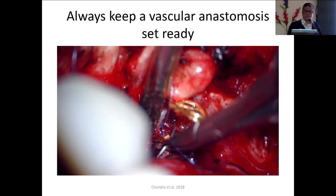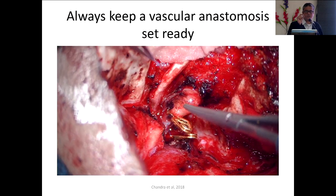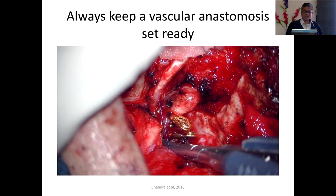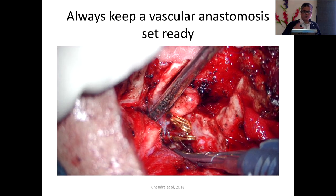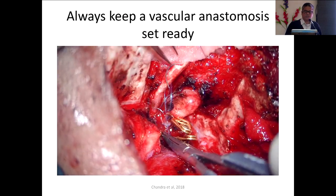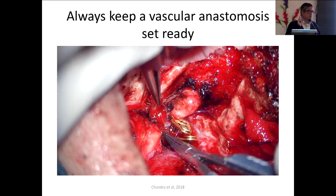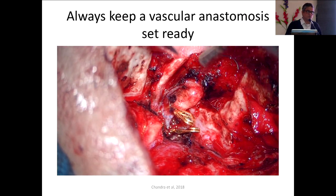This approach is preferable in all cases of vertebral artery injury. That is why I do not use any monopolar in that area — we use only sharp dissection or bipolar. If you have a monopolar injury, the whole vertebral artery gets destroyed and there is no way to repair it. Remember: an anomalous vertebral artery will always be in front of C2 — do not forget it.